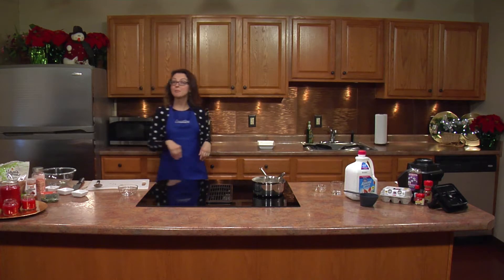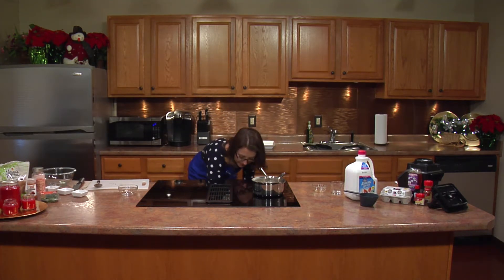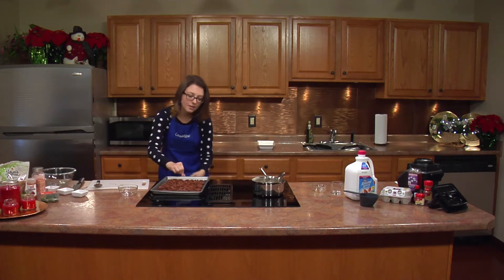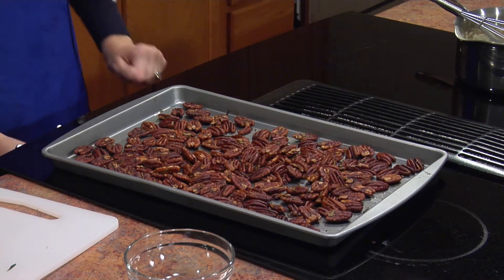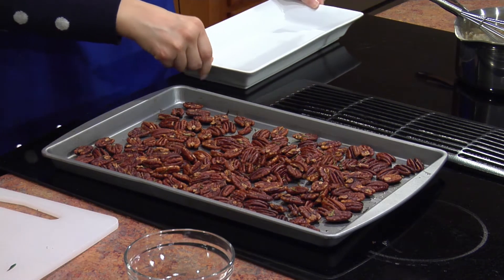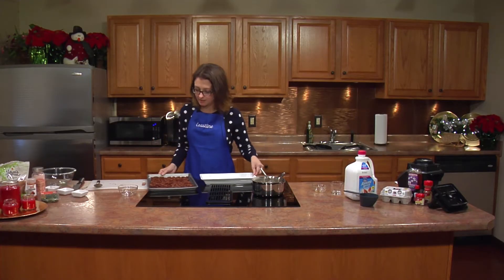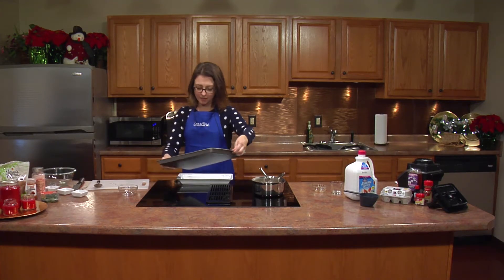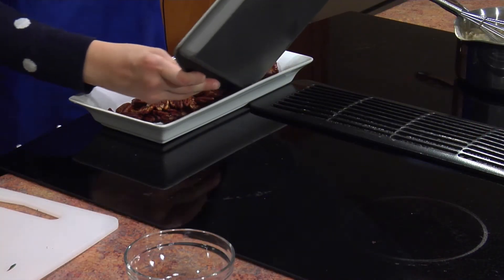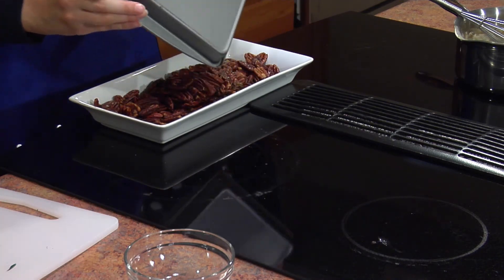And my pecans are done as well. Oh, they smell so good — so delicious. It hardly took any time at all to make these. Your friends are going to be really impressed. Beautiful.